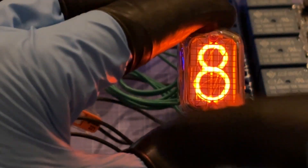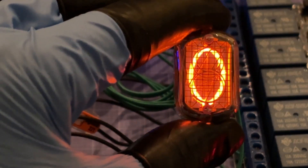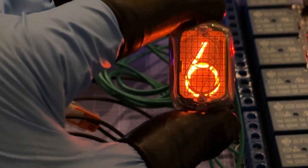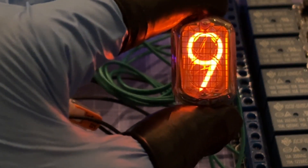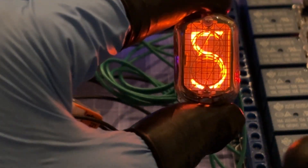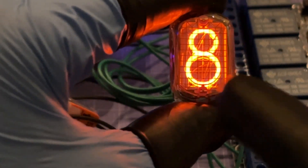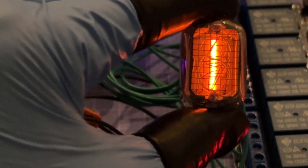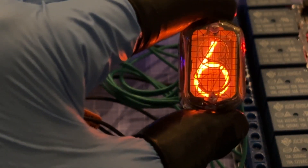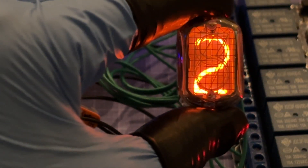From the clicking noise you can hear, I've updated the code to change the digit every second — as close as I can get to demonstrating clock-like performance with just one tube. I thought about connecting a real-time clock to the Arduino for the outro, but with only one tube there isn't much I can show. I've ordered three more Nixie tubes to make a proper clock, but this demo is a cooler outro anyway.